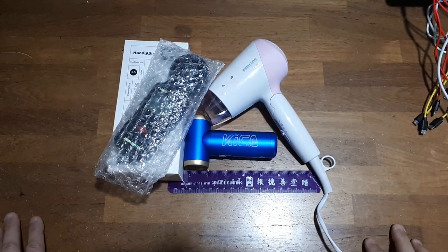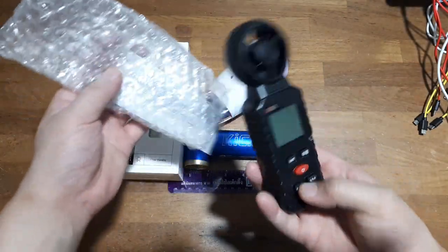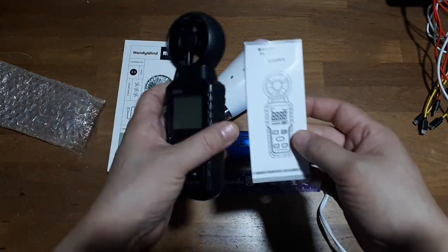Hello everyone, another random product review. This is a wind meter — I believe they're called anemometers, I could be wrong. I can't remember such a long word. I bought this off Aliexpress, so it just came in a padded envelope.